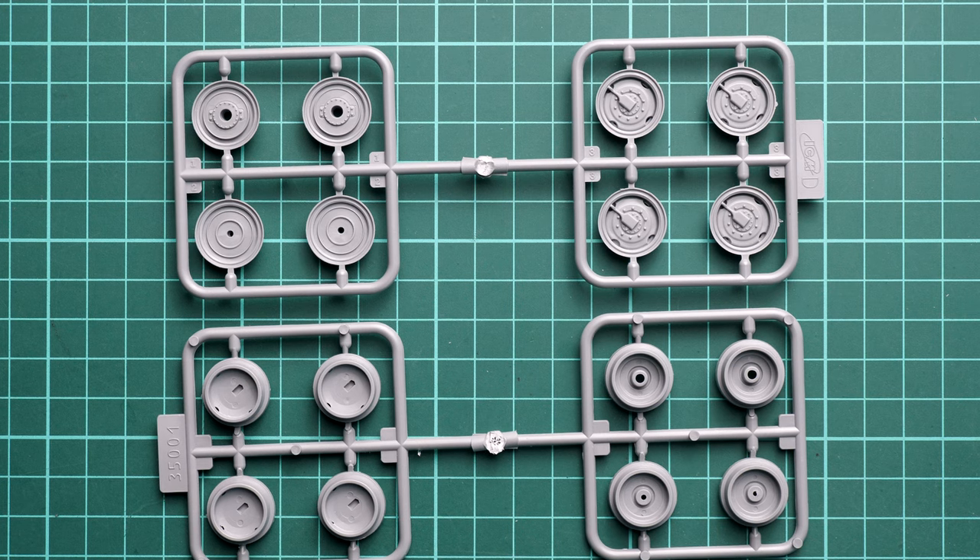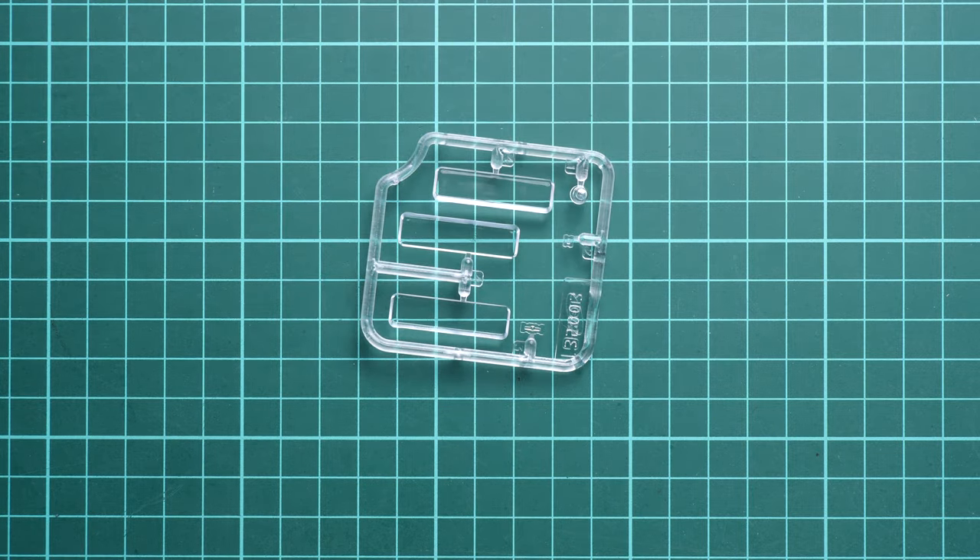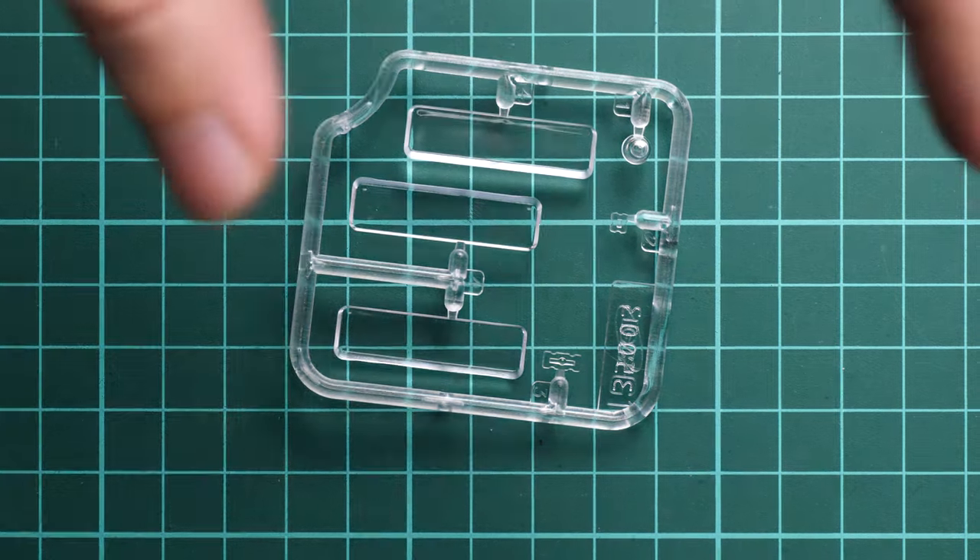The vinyl tires are something you won't be able to avoid, so it might be a good idea to search for some aftermarket resin upgrade for better detail in 1/35 scale. Believe me, this is a really good investment of your money — it will be well worth it on your finished model.